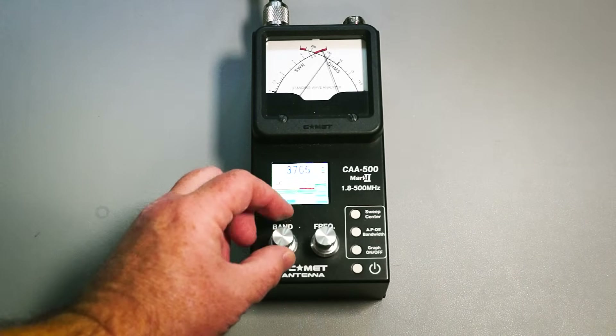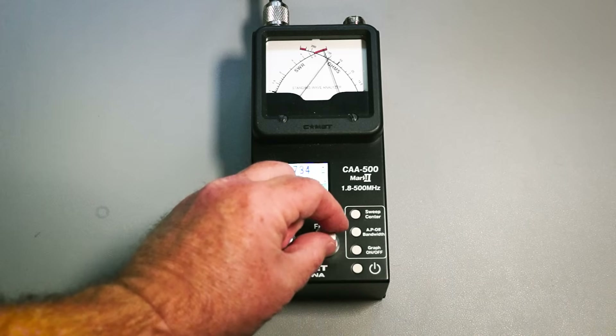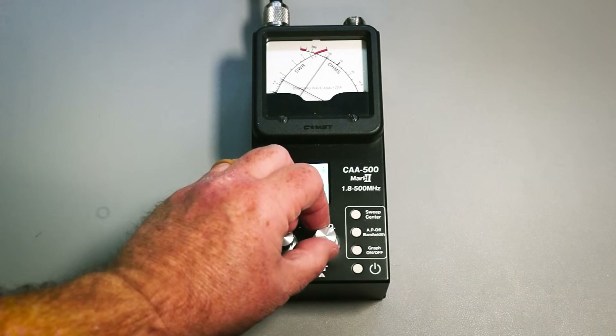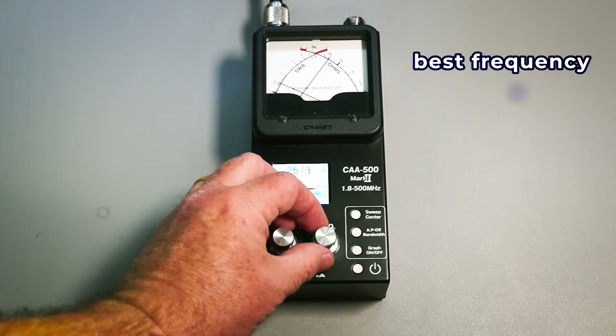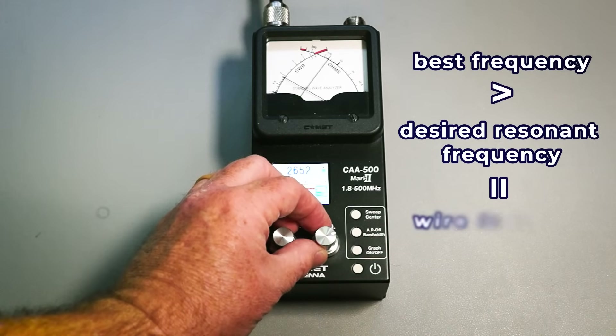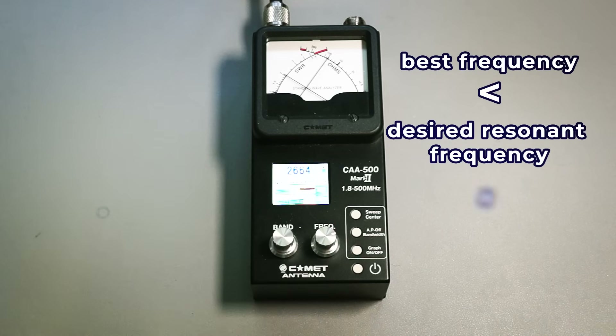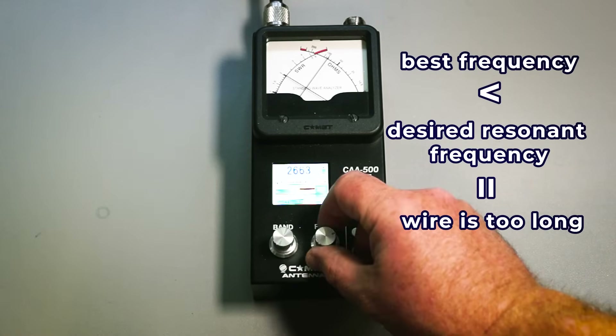Take two measurements: one for your desired frequency and one for the best SWR nearby. If that best frequency is higher than your desired resonant frequency, your wire is too short. If the best frequency is lower, your wire is too long and you need to trim it. Getting below 1.5:1 on SWR is a good sweet spot. An antenna analyzer runs $100 to $300, but it is a really good long-term investment for your shack.